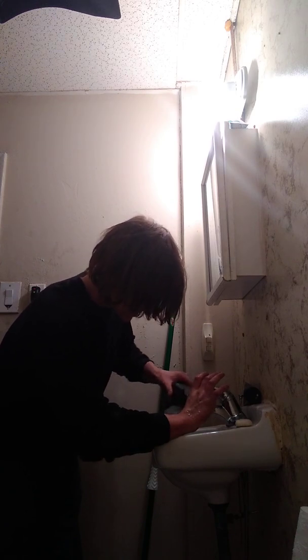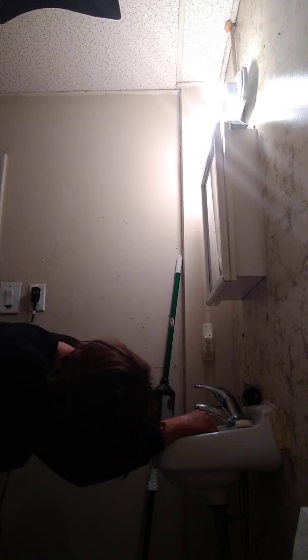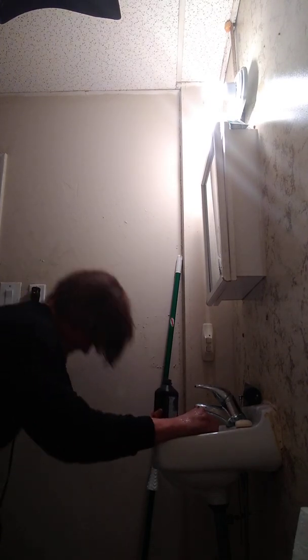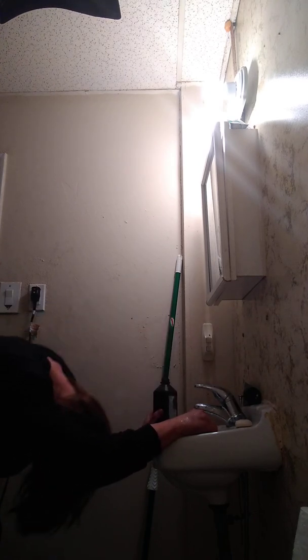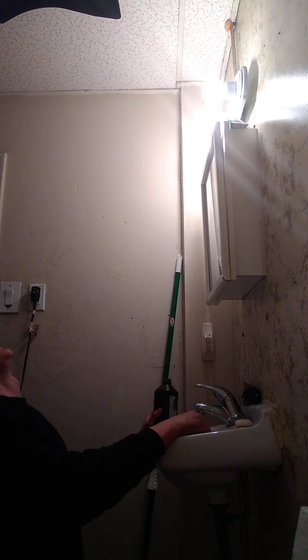Oh, shit. Fuck. Ow. Ow. Ow. I don't know if you guys can see.